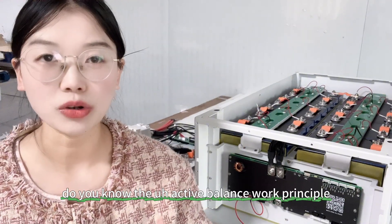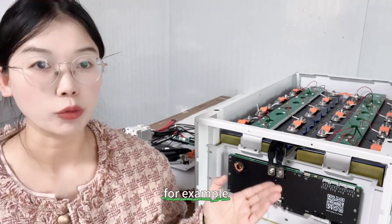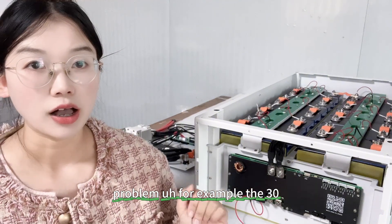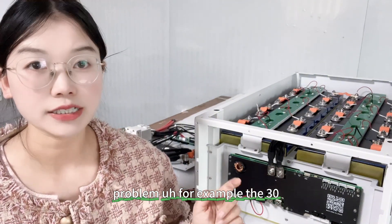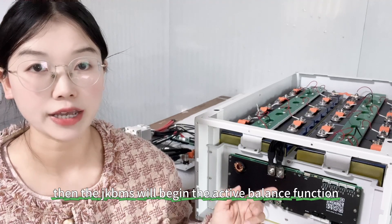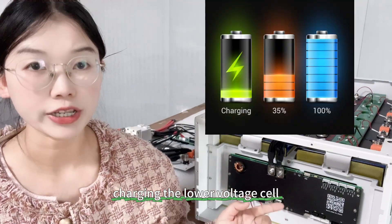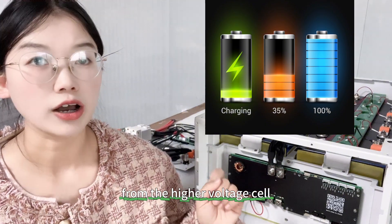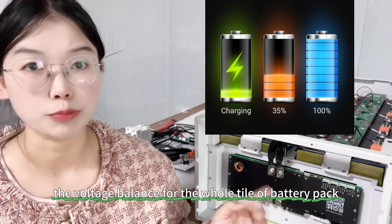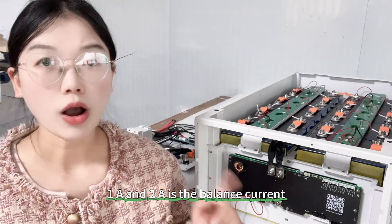Do you know how the active balance works? For example, when the battery pack has a voltage difference problem — say 30 millivolts — the JK BMS will begin the active balance function, charging the lower voltage cell from the higher voltage cell to achieve voltage balance for the whole battery pack.